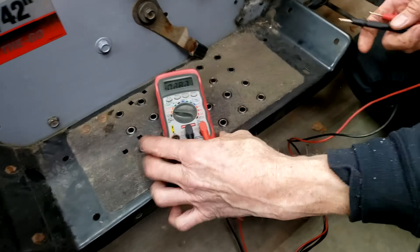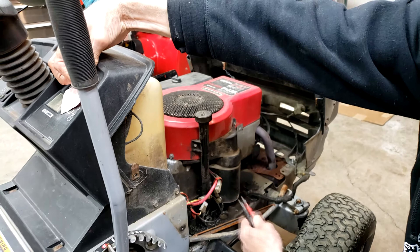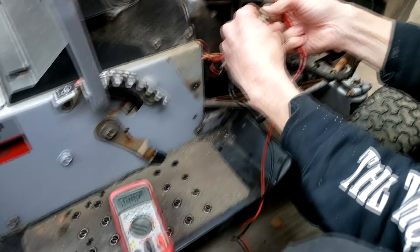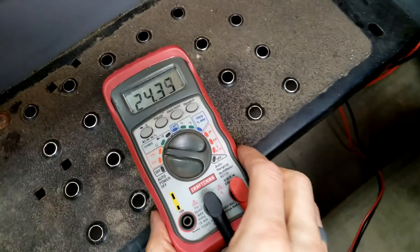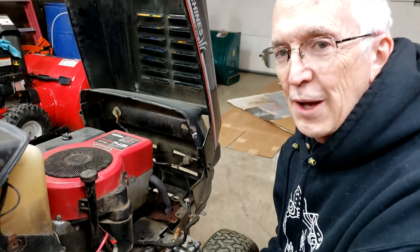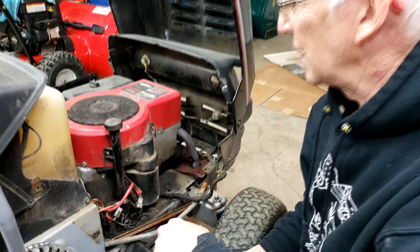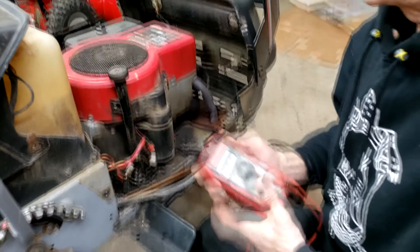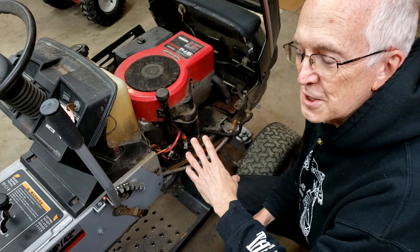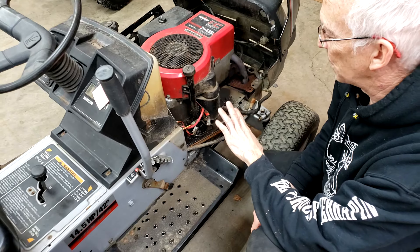Here's another way to check the coil. Use a meter set on AC volts for this test, because your coil is putting out AC — that's why you need a diode or a regulator. You can see that coil was putting out 25 volts AC, which is why it blew that light bulb out, because there was no diode, no battery to absorb the voltage peaks, and no regulator. Run the engine at full RPM for these tests to get a clear result.